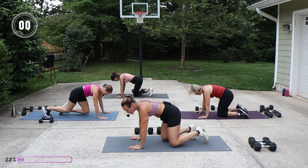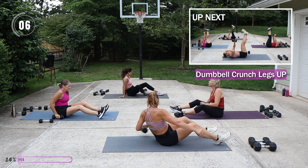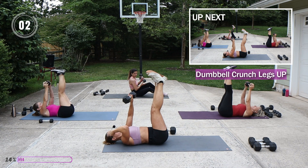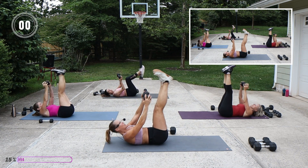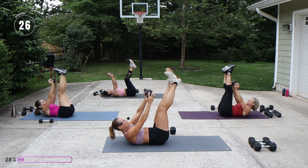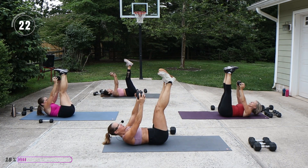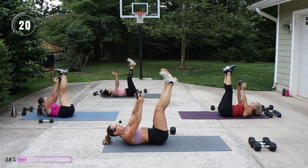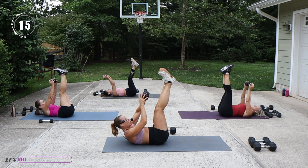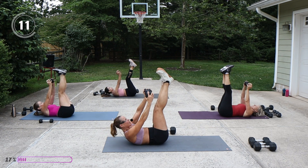On your back, legs are up. We're crunching up with the dumbbell — I'm going to use my 12 and a half. While you're doing this little crunch up, try to tuck the tailbone just slightly.